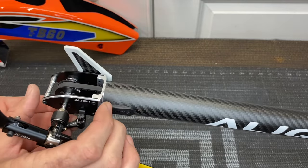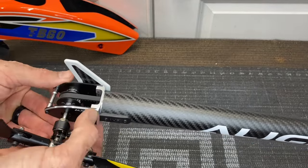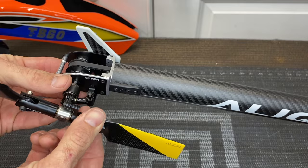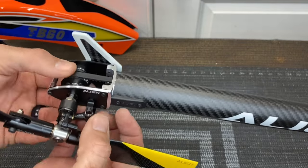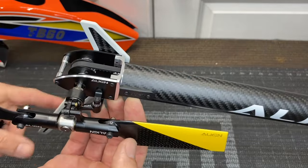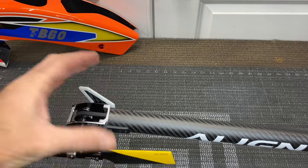It's actually the same tail casing as the Align TB70. A lot of the parts from the 60 are the same as the 70. So you have a big beefy tail, aluminum tail grips, carbon fiber tail blades, plastic pitch slider, belt driven carbon fiber tail fin. The tail on this TB60 is very beefy, as it is for the 700.